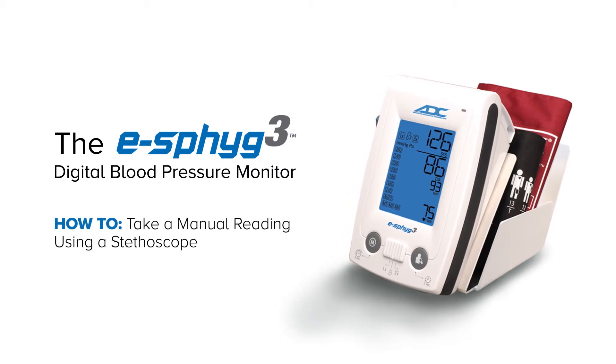In this mode, the eSFIG3 device serves only as a pressure gauge. You'll need to use a stethoscope to listen for systolic and diastolic Korotkoff sounds.